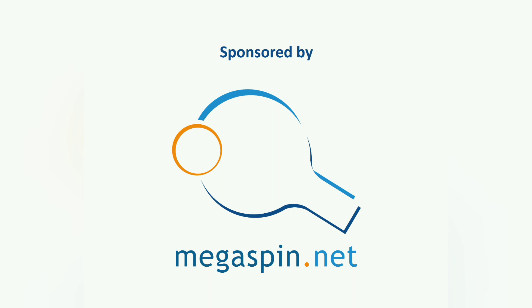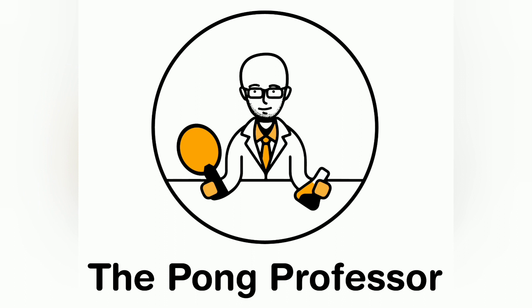Thank you to Megaspin for sponsoring this video. Visit Megaspin.net for all your table tennis equipment needs.